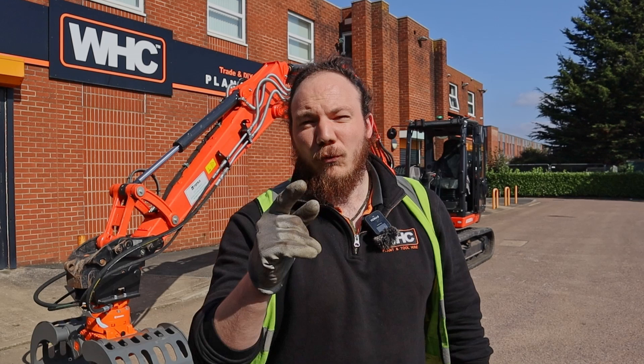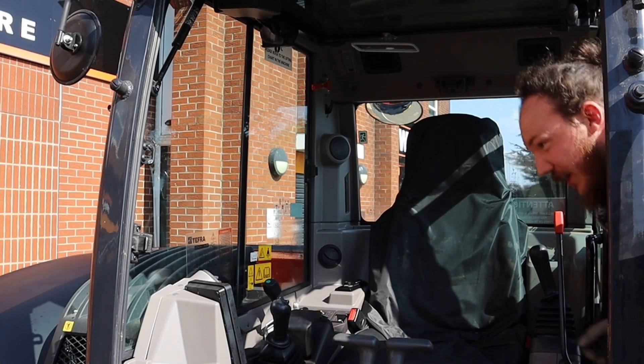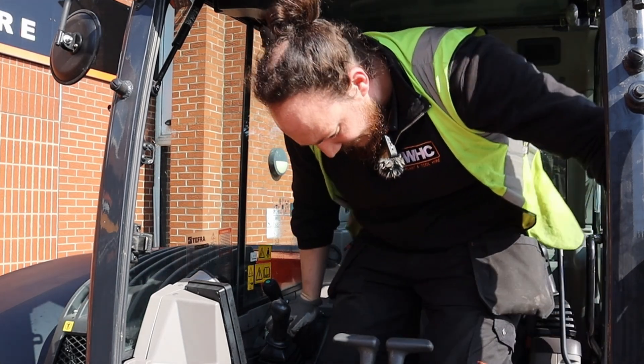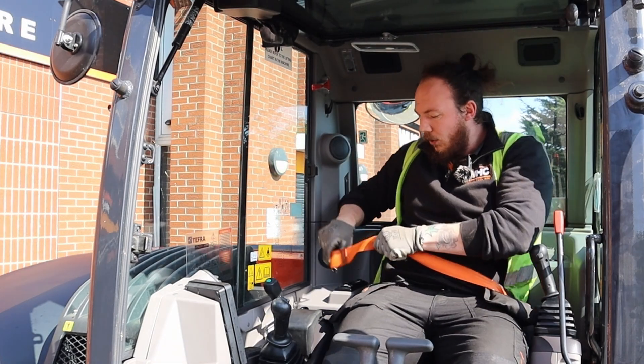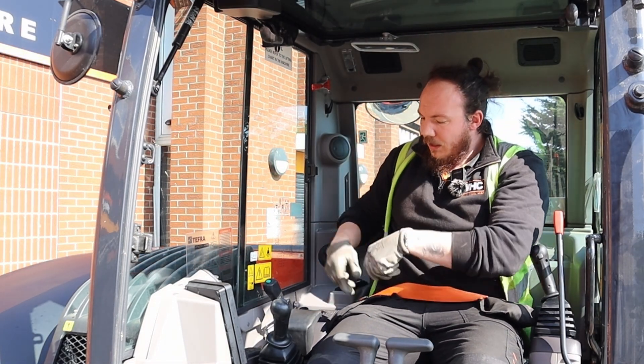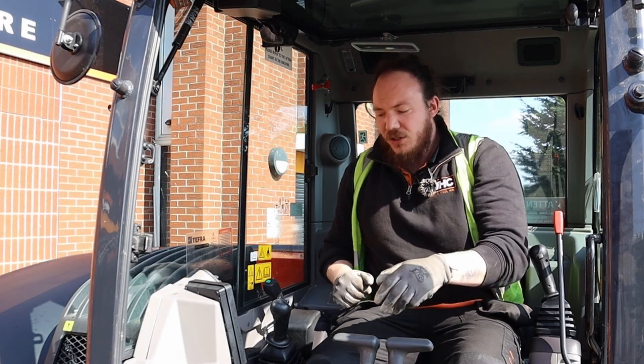Now that your attachment is coupled up correctly, we can jump into the cockpit and go over how to select the right attachment on your onboard computer and how to operate it. Jump back into the excavator using three points of contact, and before we start using anything, just pop that seat belt on. Okay, let's start the engine as normal.